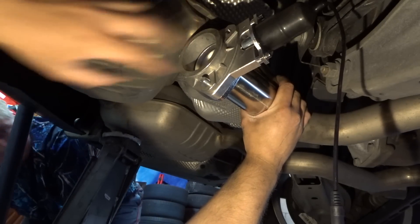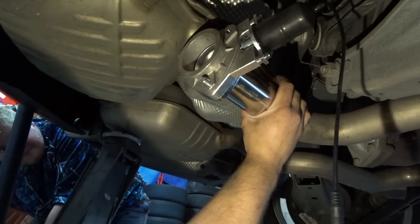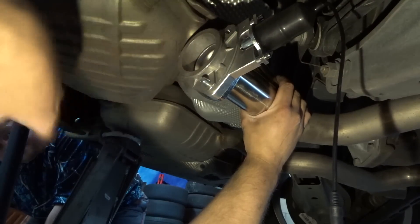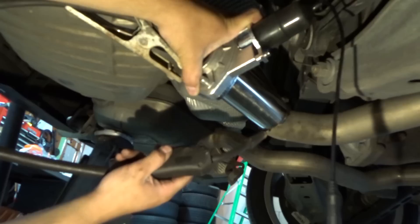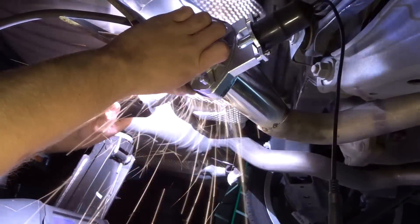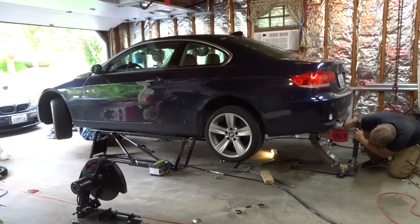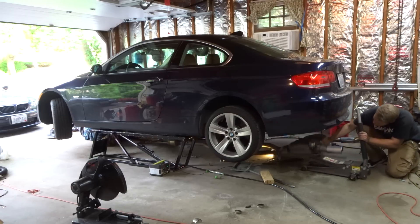I'm going to tack weld it in there, take it off, tack weld it in this exact location, and then we'll take the exhaust out, finish the welds, and then we're going to do the other side. We'll be right back.